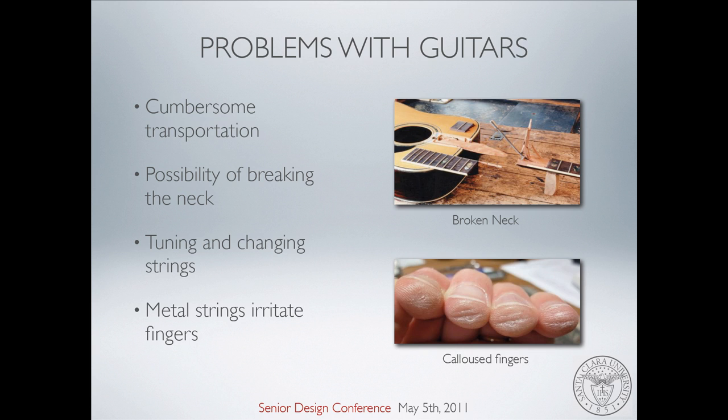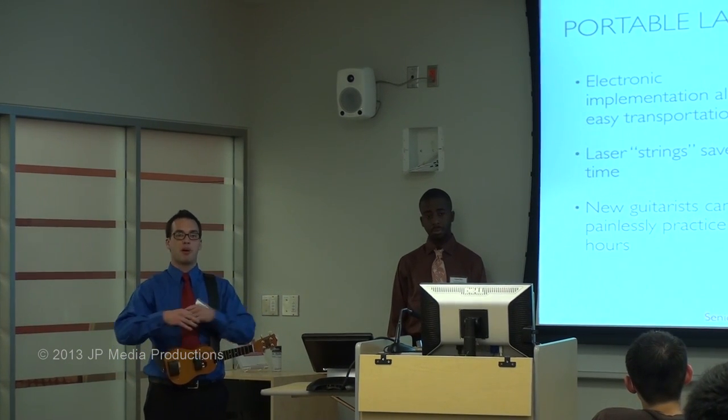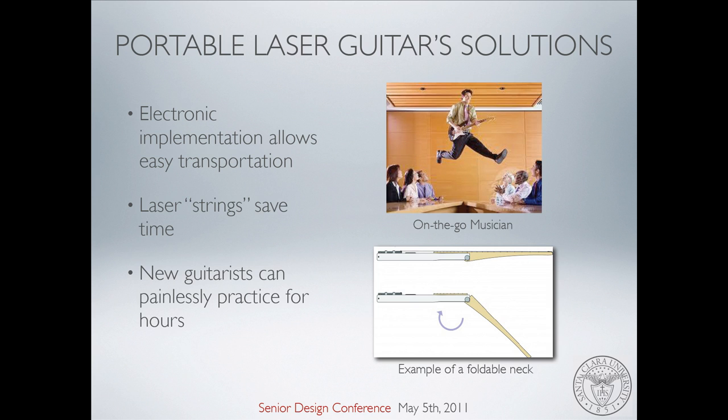So how is this different? How can this invention solve these problems? Well, first of all, this electronic implementation takes away the need for any acoustics. That means we can make it smaller and we don't need a big body to project sound — it's all done electronically. Because the strings are not metal but laser instead, it saves time from tuning metal strings or changing them constantly. It's as simple as a flick of a switch and the lasers turn on — no tuning or changing strings. New guitarists don't have that learning curve because their fingers will never get hurt. These are class 2 lasers, so they won't hurt your eyes either.